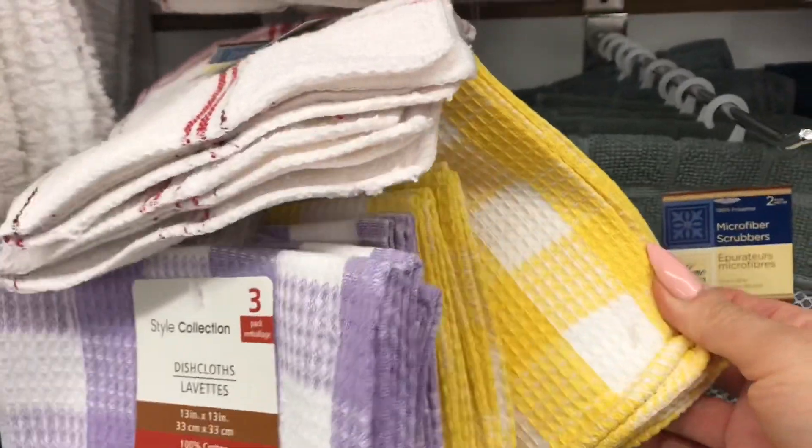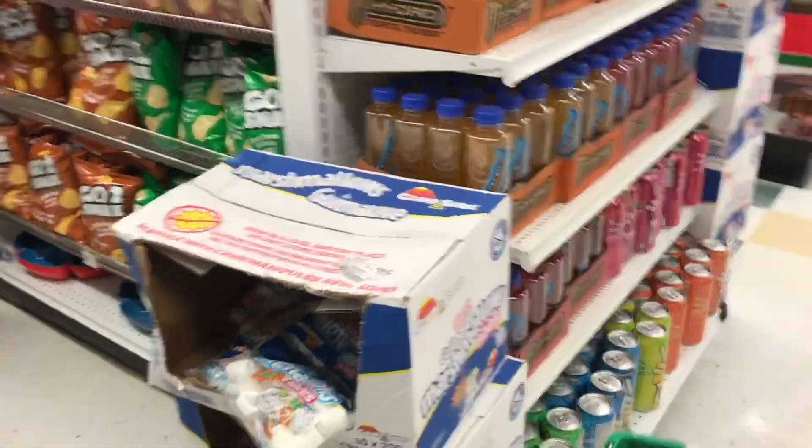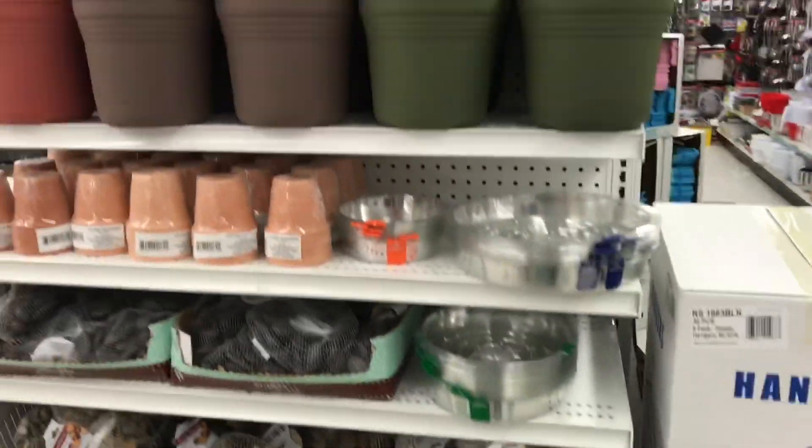This is a good find — the Style Collection. I really like that they're 100% cotton. I'm going to keep looking for the bigger tea towels or kitchen towels. This is the garden stuff that they've started displaying. I'm going to go down the food aisle.